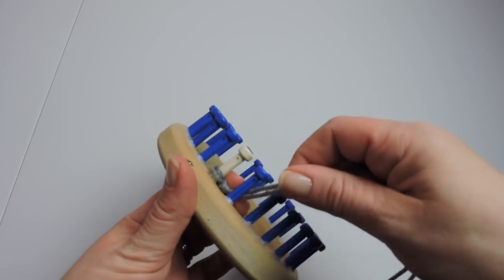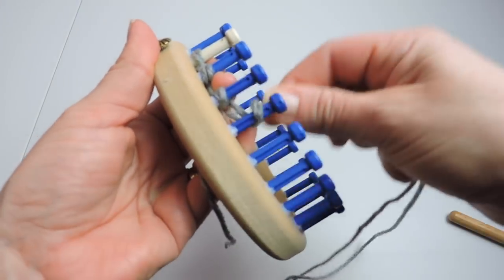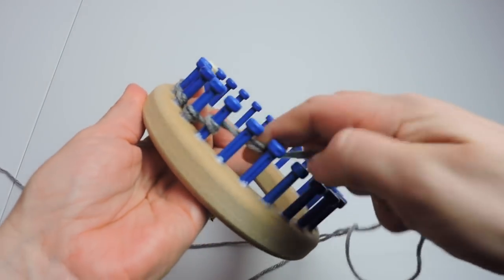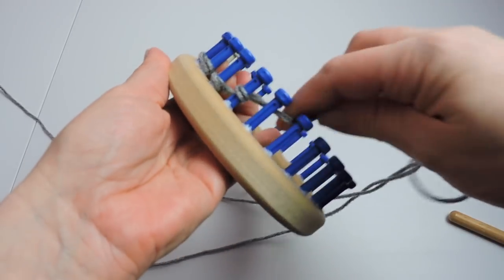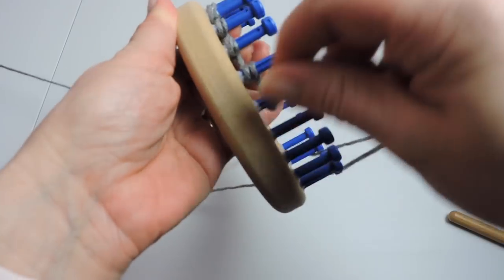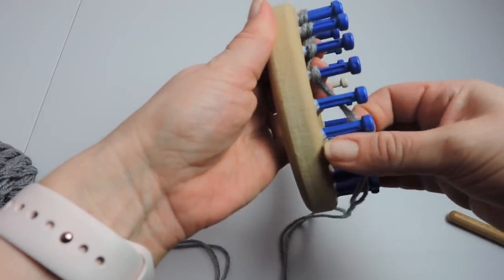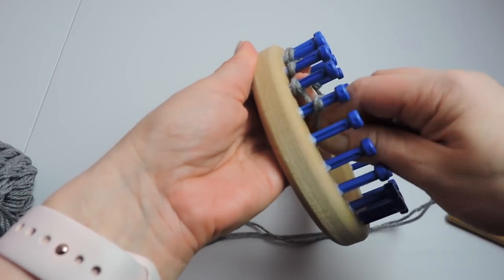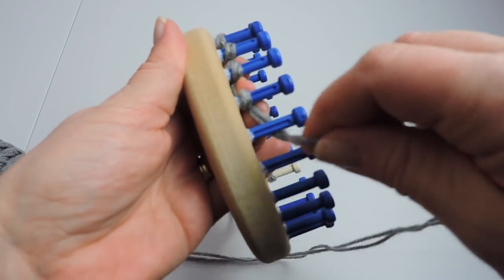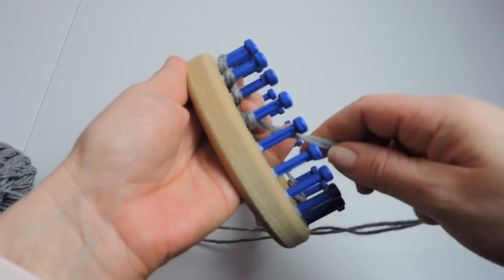Then we're going to cast on. We are doing the e-wrap cast on. The e-wrap cast on is making tiny little e's by just wrapping the yarn around the peg and going all the way around the loom. We will meet up at peg one. As you go, push your stitches down to the bottom of the peg.